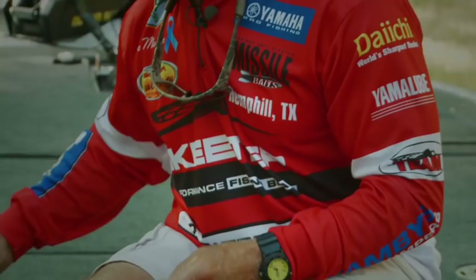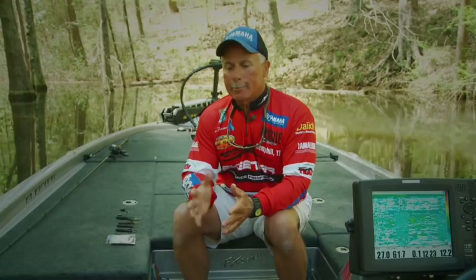The bait can be used in many different fashions, much like you would use a jig to put into heavy cover. You Texas rig it, you can flip it into wood, you can flip it into grass. I use it with a heavy weight to punch grass. There's a lot of different applications to it, but it catches big fish.